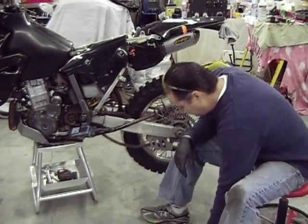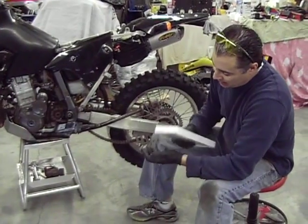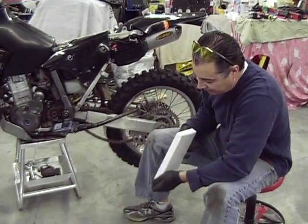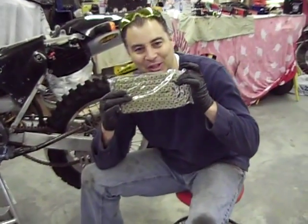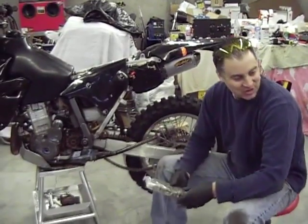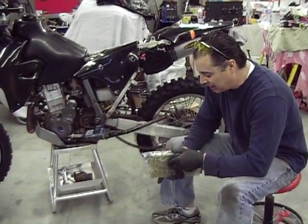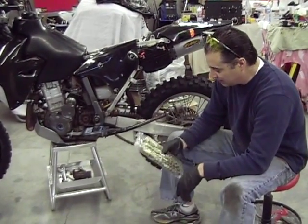And then we've got a new chain. Unfortunately, sometimes when you're dealing with me, I've got a little bit of pigment in me that causes me to have some bling factor problems. How do you like the gold grills, baby? You've got a gold chain to go with your black bike. I did the same thing on my chopper. And this is a nice 520 O-ring chain that we're excited to put on.